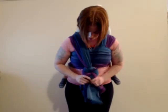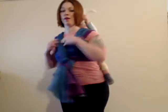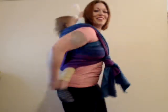And you can spread out the wrap however you want to kind of show different colors. And there you have a shepherd's back carry with a ring finish.